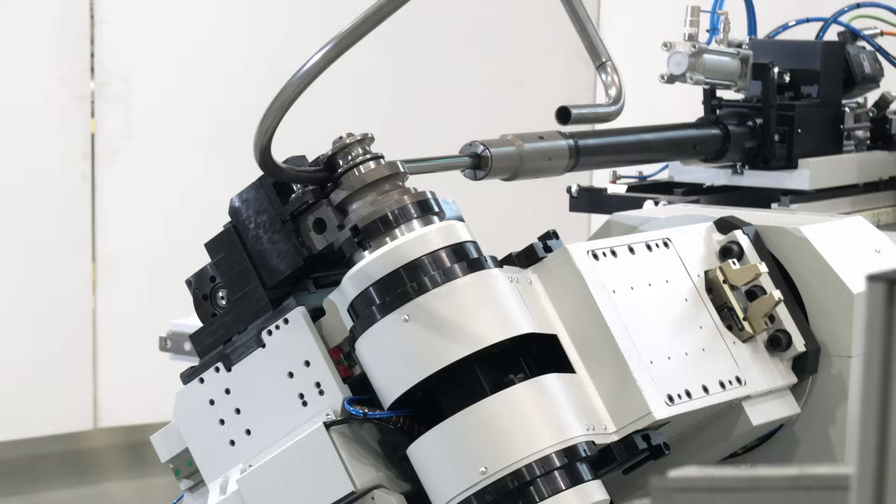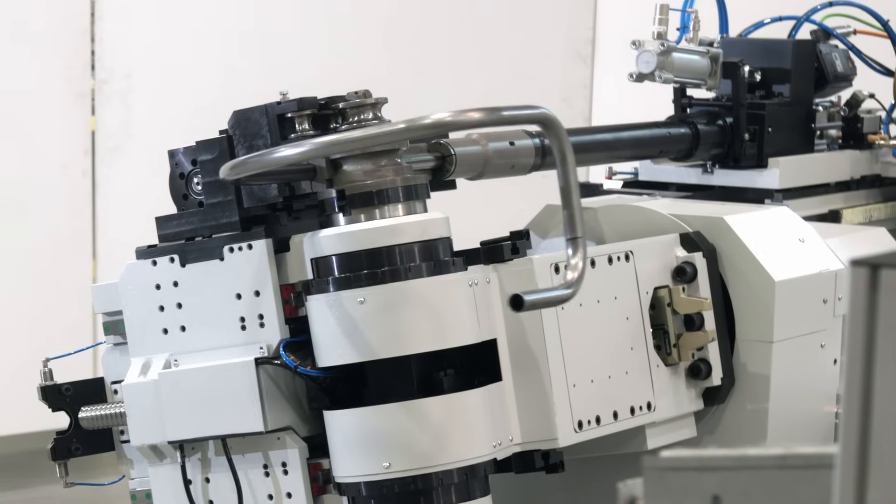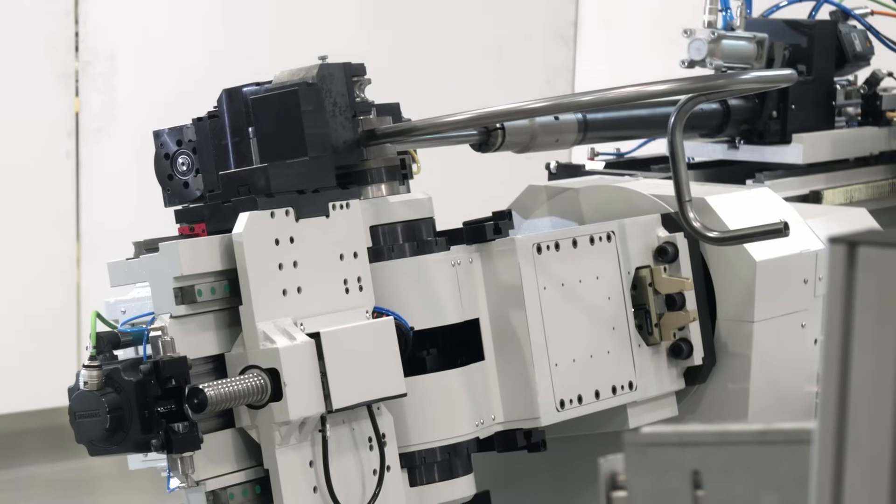As the name says, this machine has the capacity to bend tubes up to 42 millimeters in steel, and it is a machine especially designed for the furniture industry.